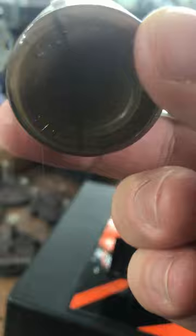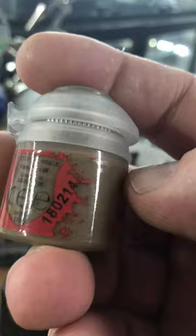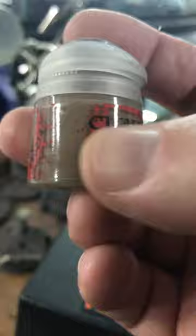I think this is air bubbles forming. Maybe put a stainless steel nut in there — maybe.